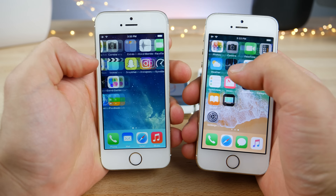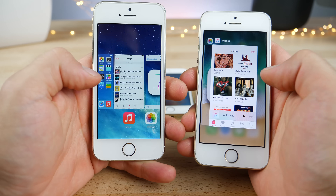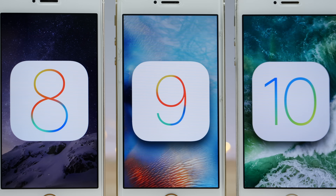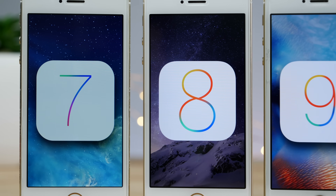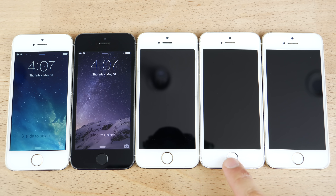First off, the design — I got to say, I loved iOS 7's design. The music player in particular was so simple. Apple had to go and make everything a little bit more, and more isn't always better. So let's compare iOS 7 versus 8 versus 9 versus 10 versus 11 on the iPhone 5S.